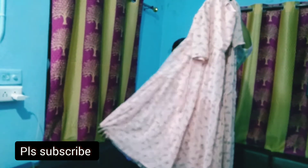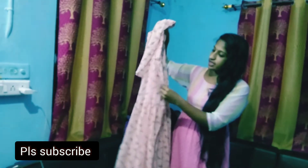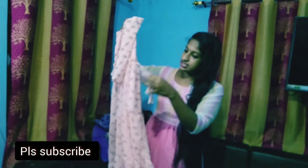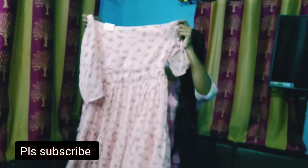This is a peach shade. This is a bright color. This is a flared. This is a 3-layer. This is a crepe. This is a side light. This is a size 40. This is a crepe.